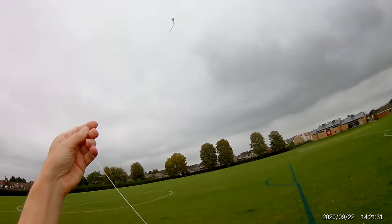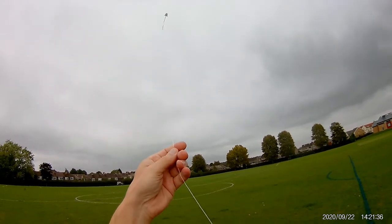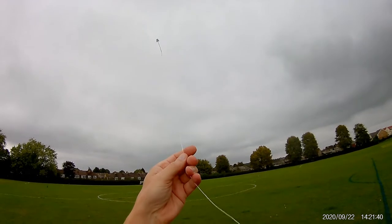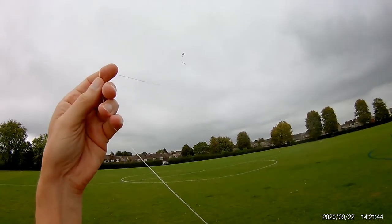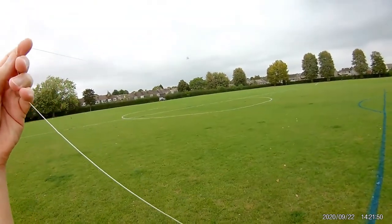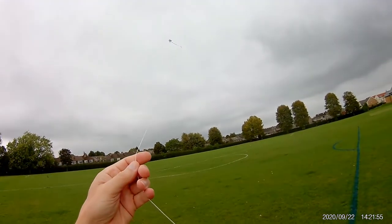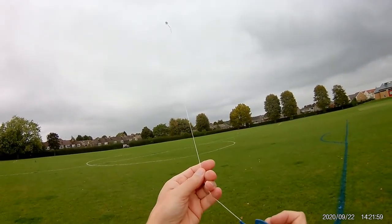I'm amazed how well that's flying. Wind's dropped. And back again. Oh, that is quite amazing. I never expected to get that much line out.